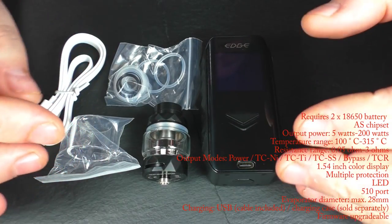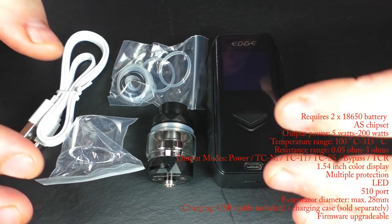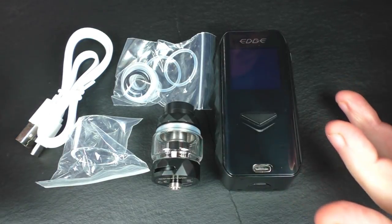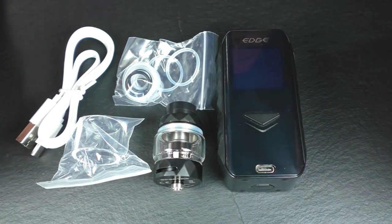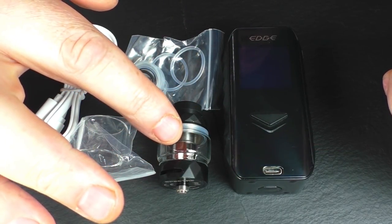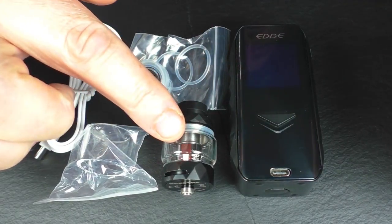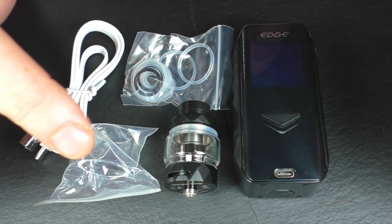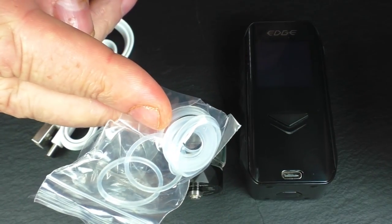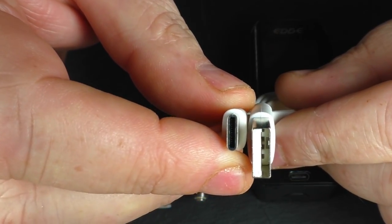What I have here is pre-production packaging — I don't actually have the retail packaging or the manual. It just came in a random box, but basically you're going to get the mod, you're going to get the Spectre tank — 5ml capacity, or 4ml with this glass — it does use mesh coils, I think at 0.2 ohm. You also get a little baggie with spare o-rings and a USB-C cable.